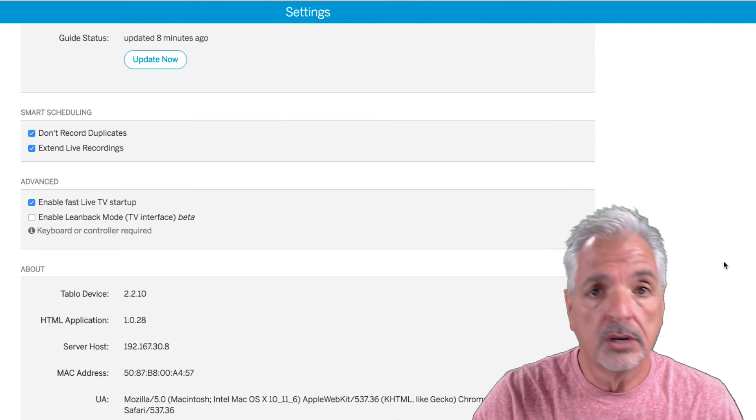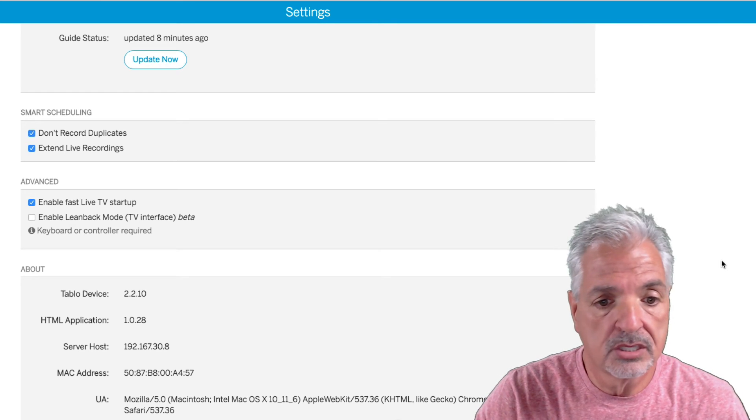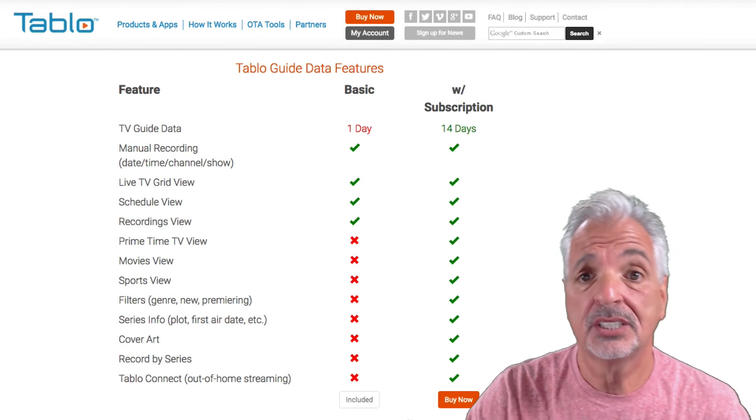The rest of the settings I'm going to leave as-is. Down below you have your About section, which shows the firmware version, server host, network information, and the help and support link.